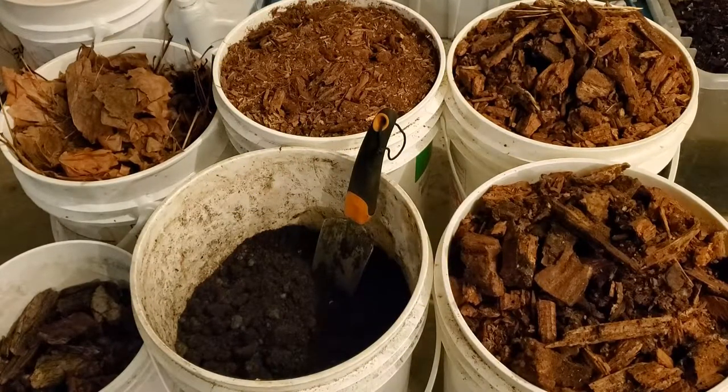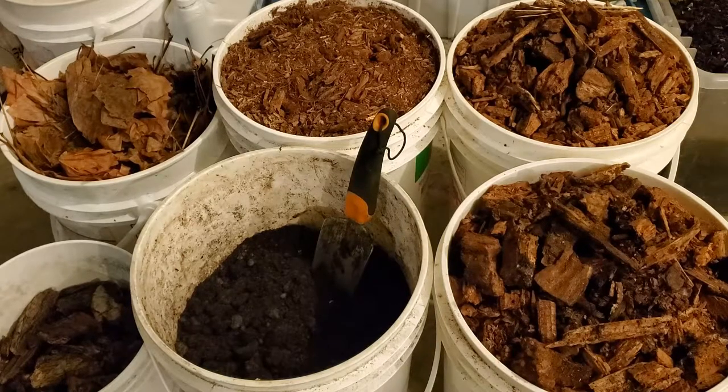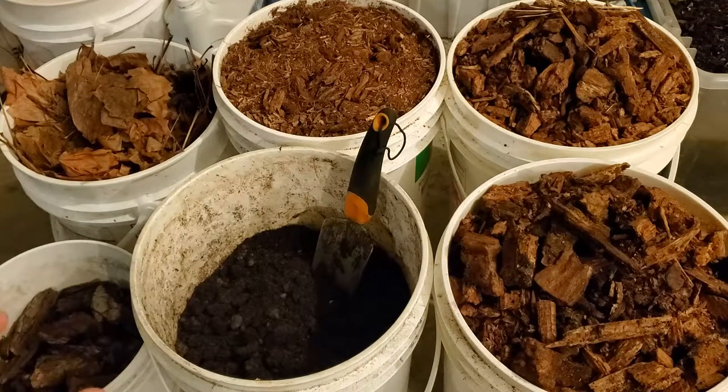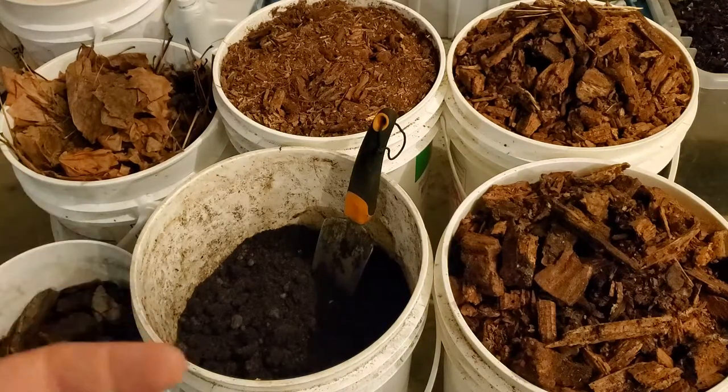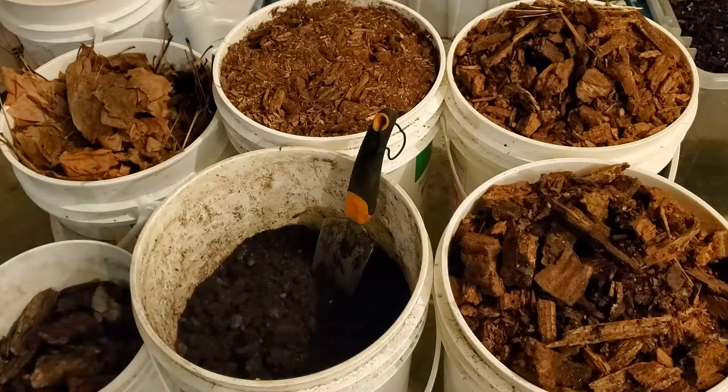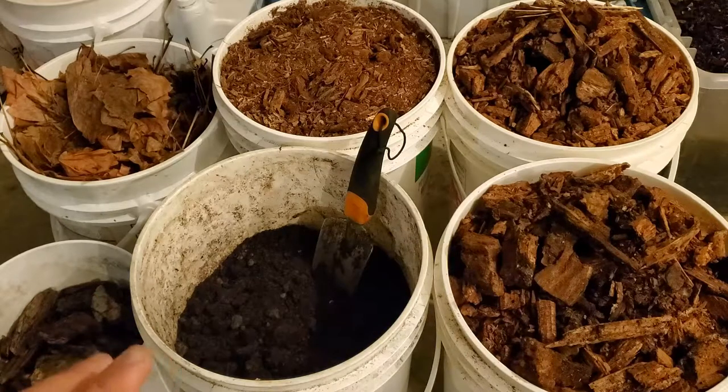Once you've determined whether you want to add fertilizer to your container or possibly depleted soil, the most important thing in my mind is your mulch. It adds so many nutrients to your soil without really having to do anything for it — it protects your soil, creates good bioactive life in your soil, prevents evaporation, and all those things. It's really very important.